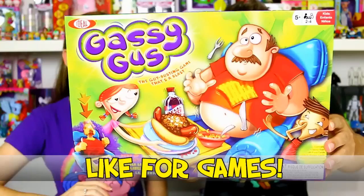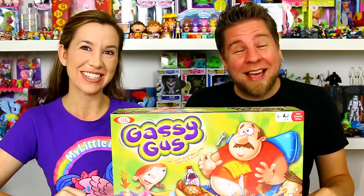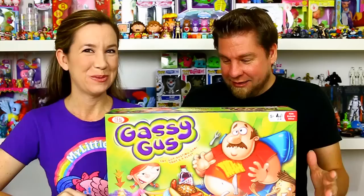Hey guys, it's Mike and Holly and it's time to play a game. We are going to play Gassy Gus! This is Gus and he's gassy — he's got nachos. We have to thank Alex Toys for sending this to us. They tweeted this out and we're like, oh, we gotta get that. It's got gas in it so it's definitely a game we want to play. He's ready to blow!